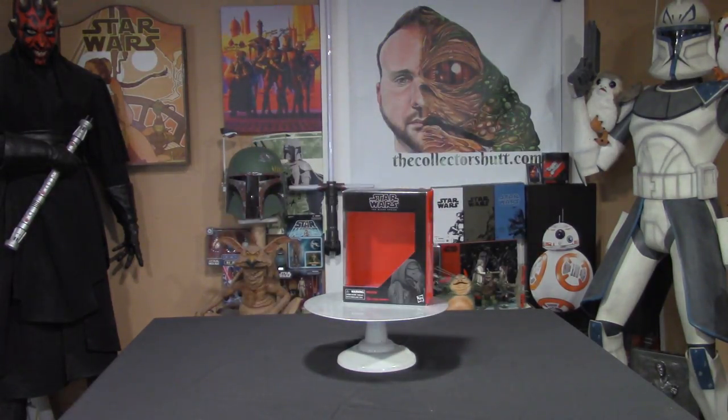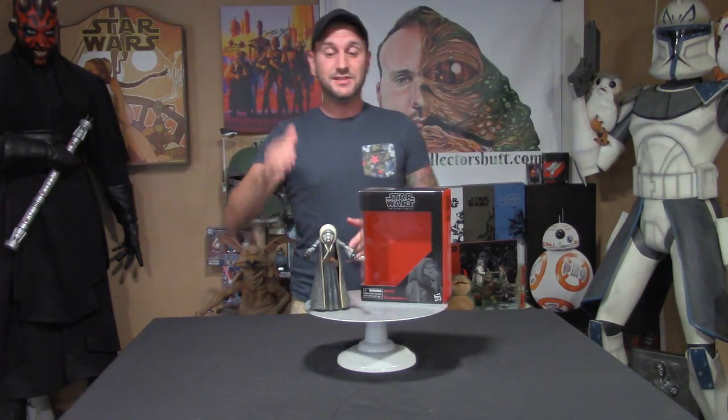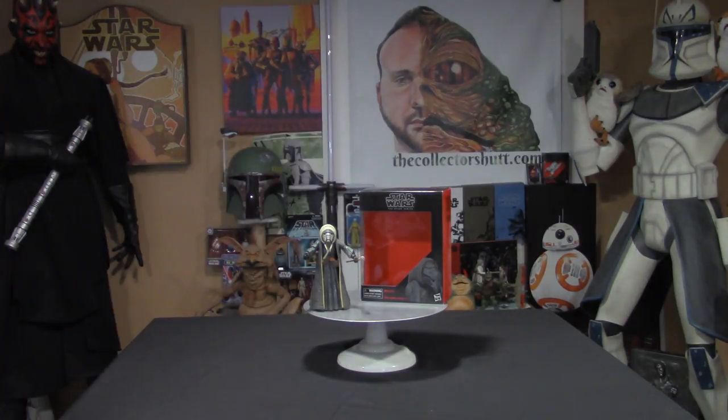Alright guys, thank you so much for tuning in. Please let me know what you think about Moloch — he is a great figure and I'm very happy they made him. If you want to see more of me, go to thecollectorshut.com. You can find me on Twitter, Instagram, Facebook, and right here on YouTube — please subscribe, comment, and share. I love hearing from you guys, the support is amazing. As always, may the Force be with you, and I'll see you on the next one — thanks a bunch!